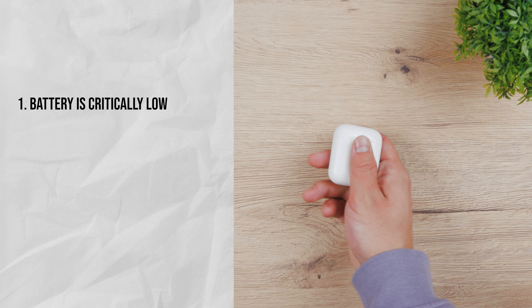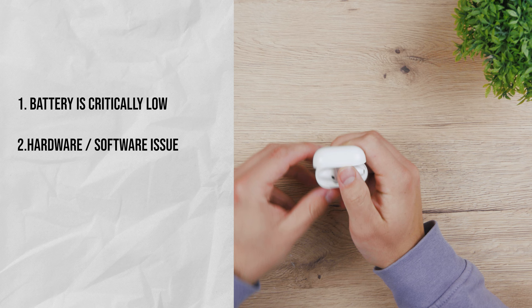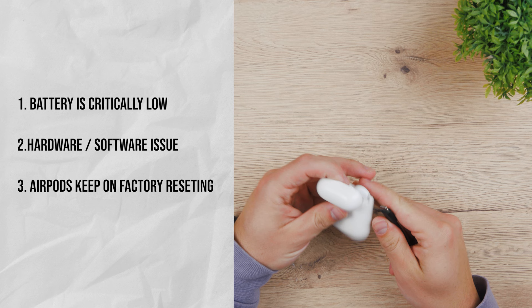First, the battery is critically low and that means that it's not drained in the usual way. Second, AirPods have a hardware or software issue. Or third, the AirPods keep on factory resetting — so the motherboard inside them is probably misjudging the situation and it just keeps on resetting and you just cannot do anything with it.